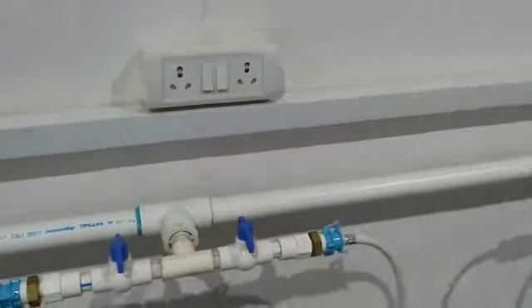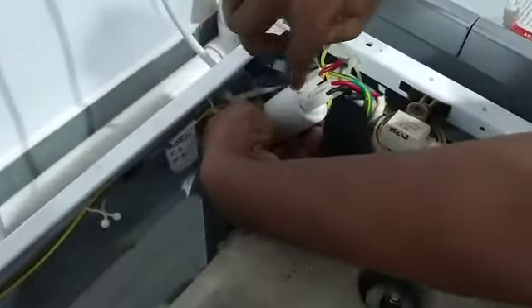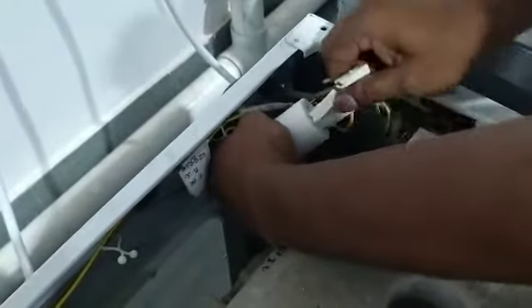First disconnect the power supply. Then you see the EMI filter — the red wire is at L, the black wire is at N. Remove these wires and connectors.